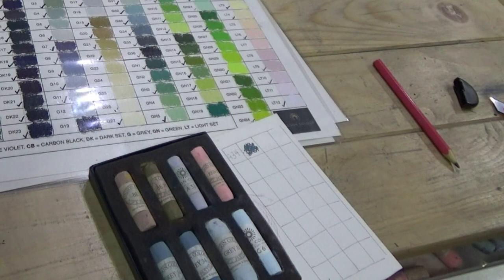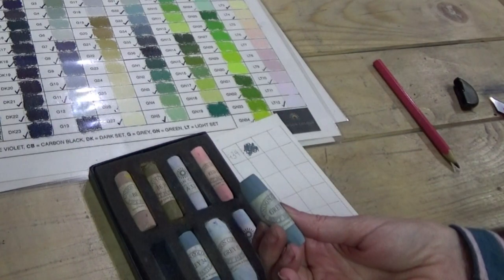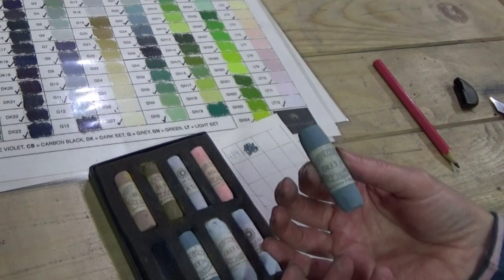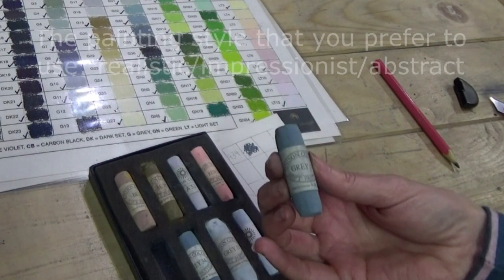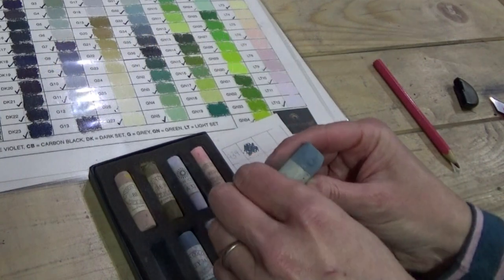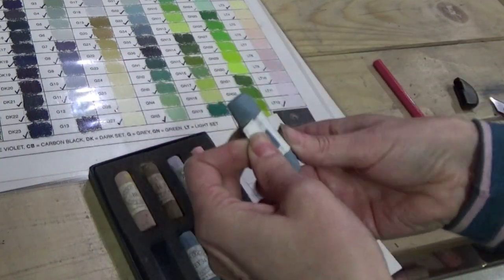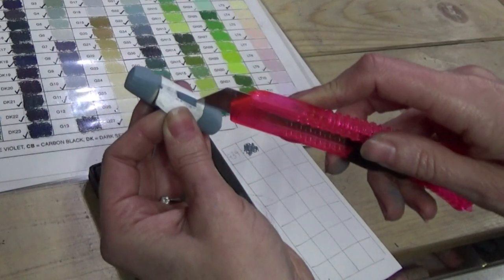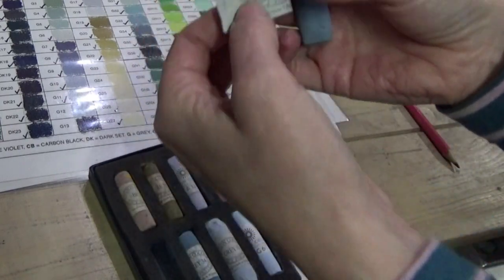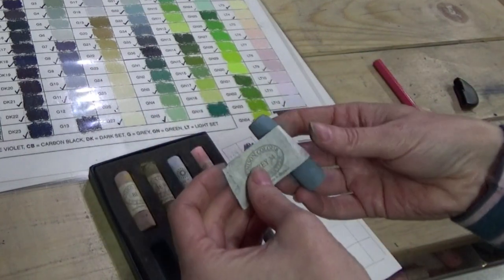When using pastels themselves, you're either going to unwrap them, break them, or use them whole — there are lots of different ways. How you use them really depends on your preferences. You can unwrap them by peeling off the label, and with the help of a knife that's quite useful. You can get the full label off cleanly, otherwise you end up peeling and ripping it, which can be annoying.